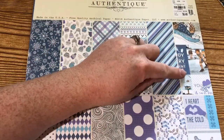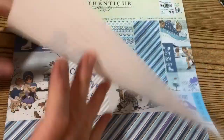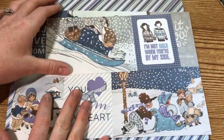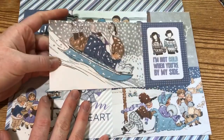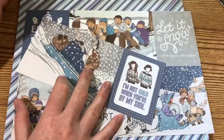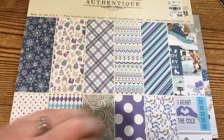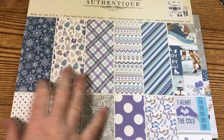I just love everything from Authentique. It has a bunch of these really cute vintage images of kids, and I definitely wanted to use some of these images. I just love the purples and the pale blues and grays — I think it's a really pretty pad. I picked it up from Tuesday Morning this past winter.